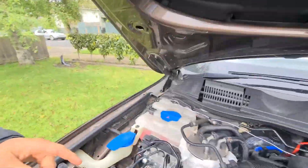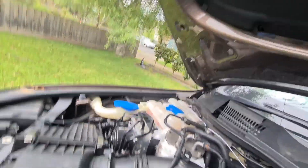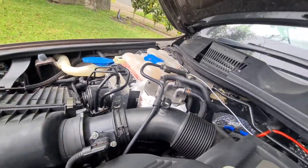Hey guys, so I'm going to try and smash this out before it starts raining. This is the fuel filter on the Volkswagen Touareg, this guy right here.